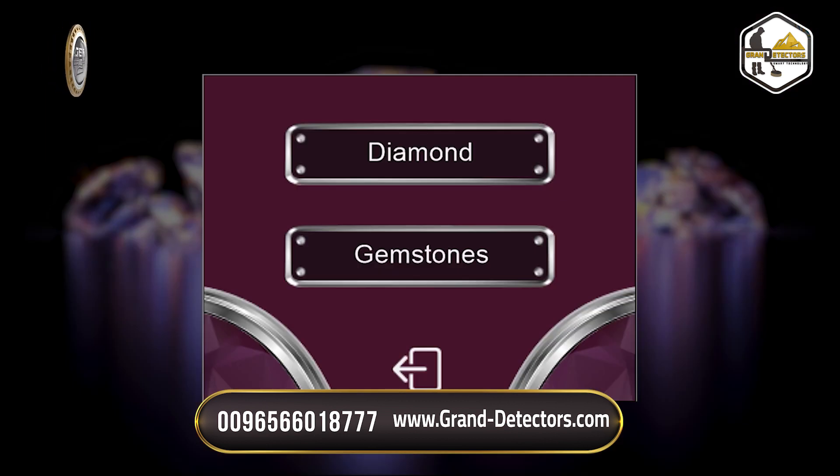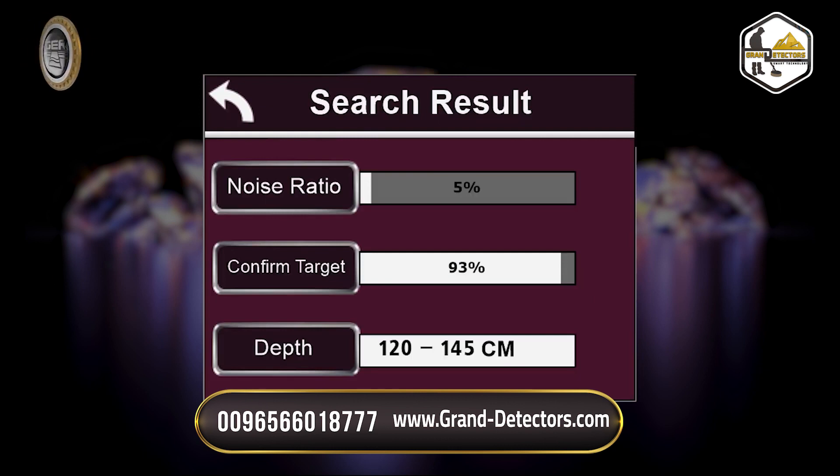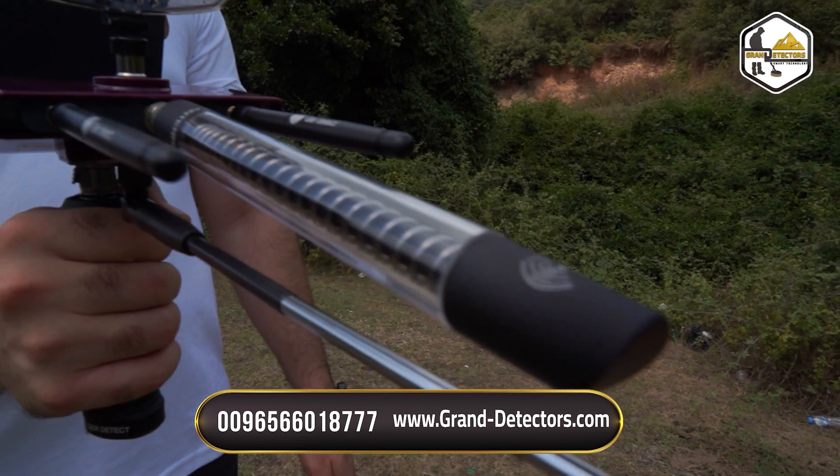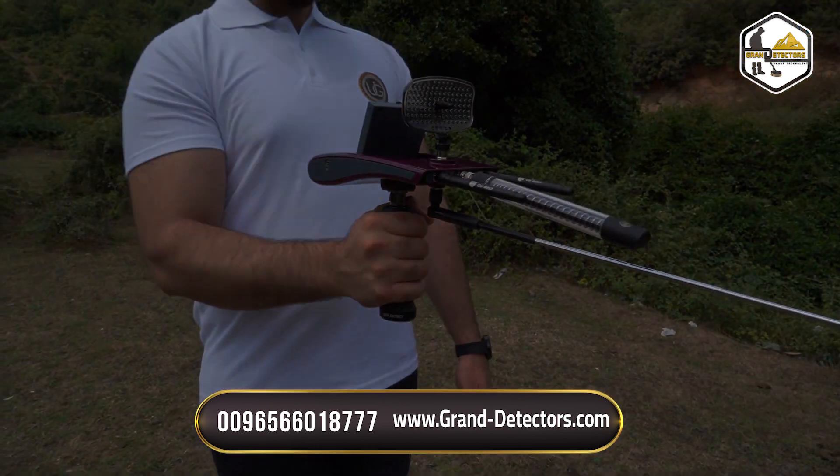2. Underground Diamond Search System. 3. Depth Determination and Results Analysis System. The Diamond Hunter Smart is a multifunctional device to search for underground precious stones and diamonds.